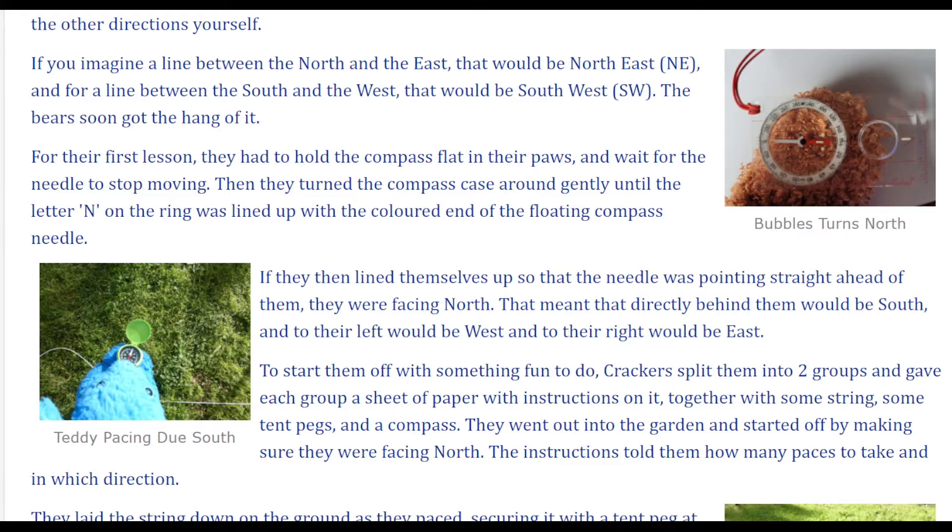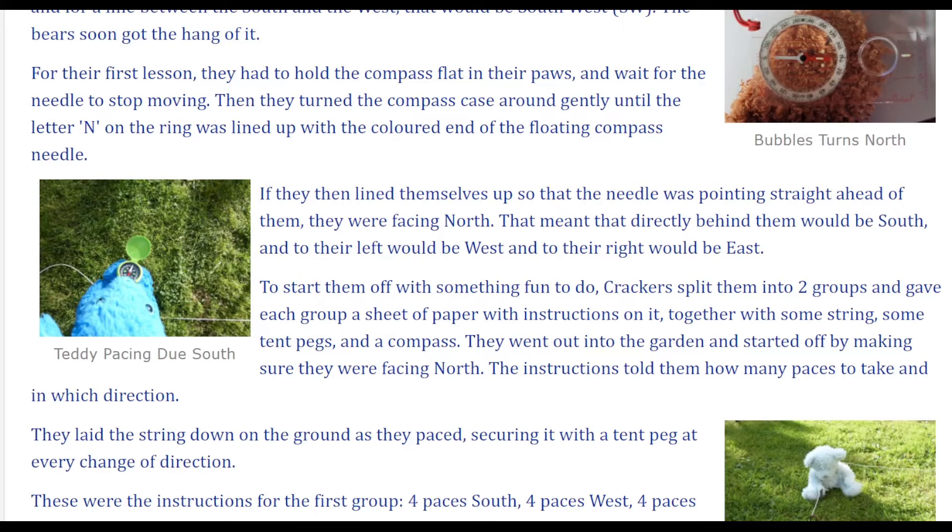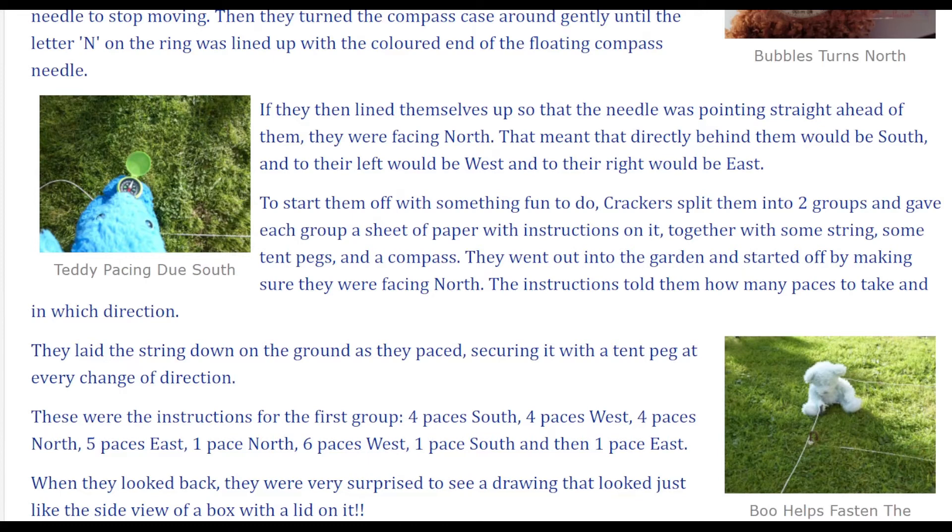For their first lesson, they had to hold the compass flat in their paws and wait for the needle to stop moving. Then they turned the compass case around gently until the letter N on the ring was lined up with the colored end of the floating compass needle. If they then lined themselves up so that the needle was pointing straight ahead of them, they were facing north.